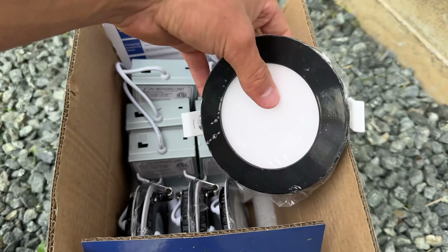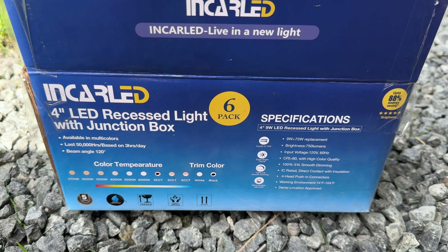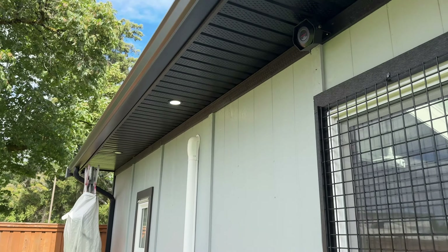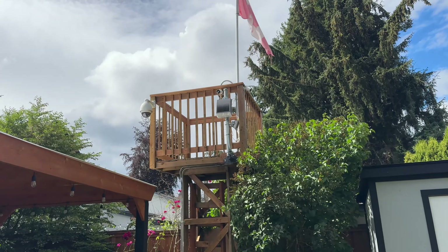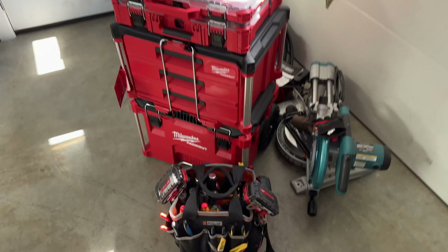These ones are color selectable — 5000, 4000, and 3000K — and the LEDs still have a black trim which is what we want to match the black soffit. 750 lumen, 9 watt, equivalent to 75 watt. I selected the black trim and the three-color selectable. I could have gone with just 5000K for a direct match, but I decided to go with the selectable as maybe I'd prefer 4000K for this outside stuff.